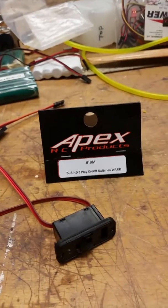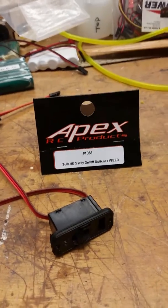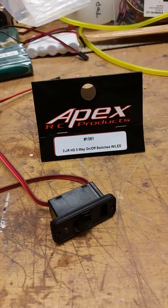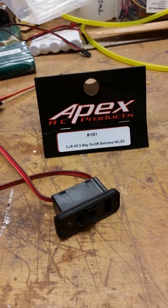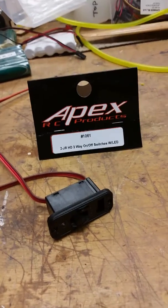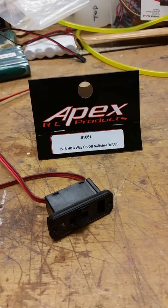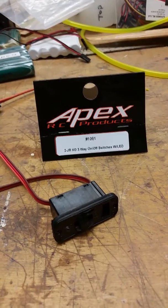Hello all. I just ran across these Apex switches. They say JRHD, which I assume means heavy-duty three-way on/off switches with LED. The LED does come on when they're powered up. I want to tear one down and see what's inside.